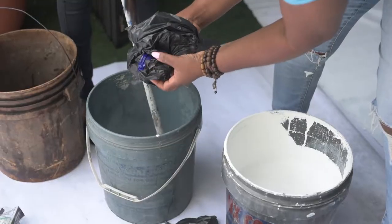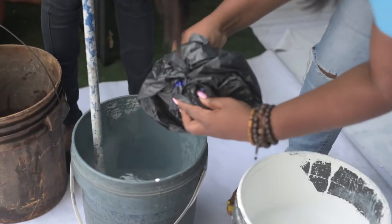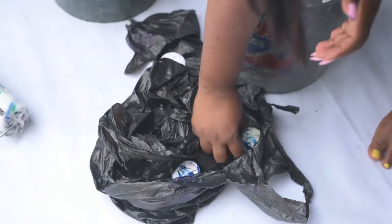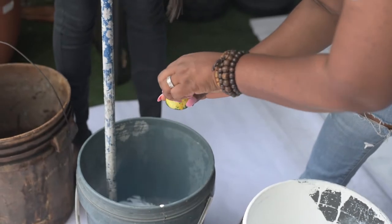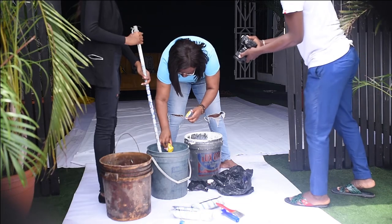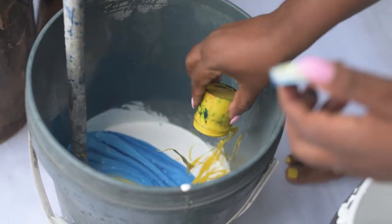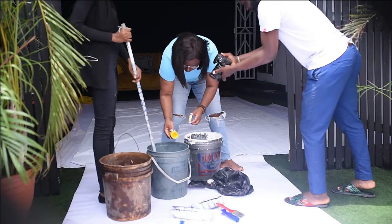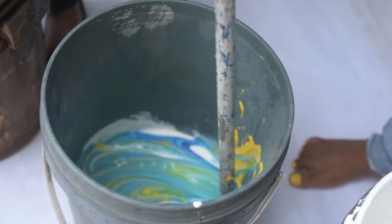We already had this white paint that remained from the renovations we did at the studio. I got the pigments from the paint guy down the road — I got yellow, blue, and I think red. We mixed the yellow and the blue with the white paint and got this teal kind of vibe. I didn't get enough of the yellow and blue so I couldn't mix any further. I really wanted a greenish vibe, but what we got was teal — but yeah, it was okay.